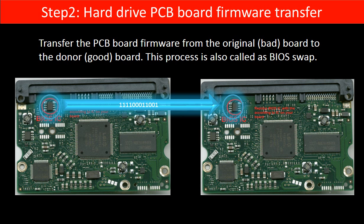Step 2: Hard drive PCB board firmware transfer. It means to transfer the PCB board firmware from the original board to the donor board. This picture illustrates how the firmware transfer works.